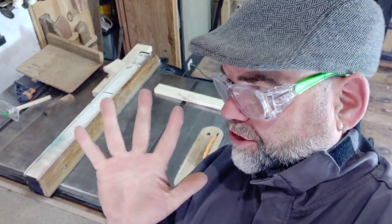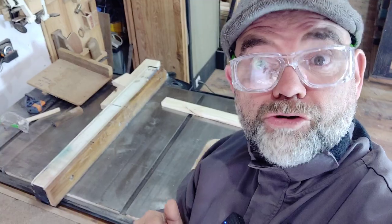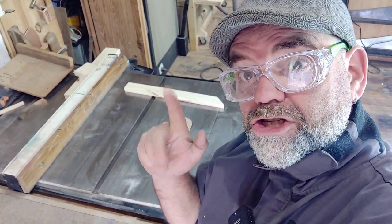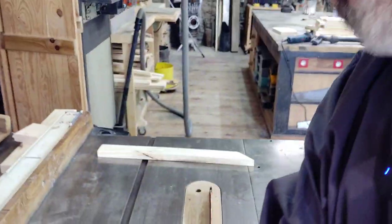Hello and welcome to Wallybois. Have you ever had that scenario when you're trying to do some crosscutting on your table saw and it nearly removes your digits? That just won't do, so let me show you how to cross cut on your table saw without losing your digits. I want to keep mine, don't you? Let me show you what I mean.